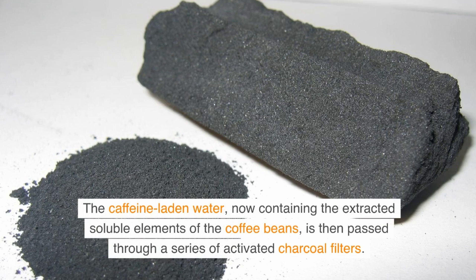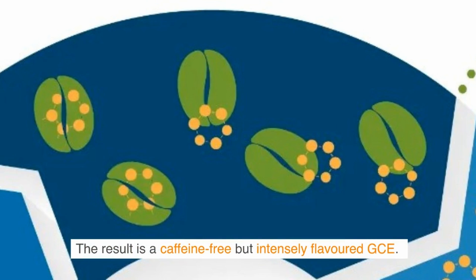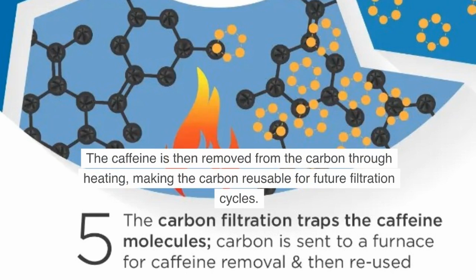The caffeine-laden water, now containing the extracted soluble elements of the coffee beans, is then passed through a series of activated charcoal filters. Activated charcoal has a unique property: it is highly efficient at capturing caffeine molecules while allowing smaller flavor compounds to pass through. The result is a caffeine-free but intensely flavored GCE. The carbon filtration traps the caffeine molecules, leaving the flavor compounds intact. The caffeine is then removed from the carbon through heating, making the carbon reusable for future filtration cycles.